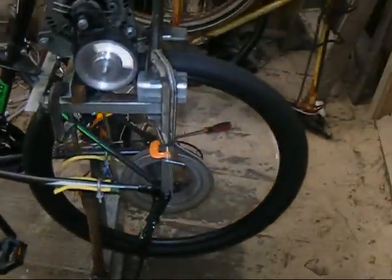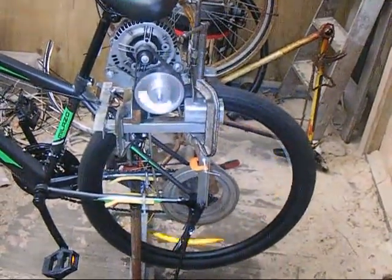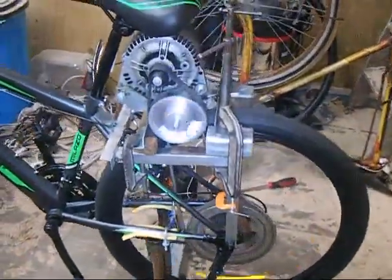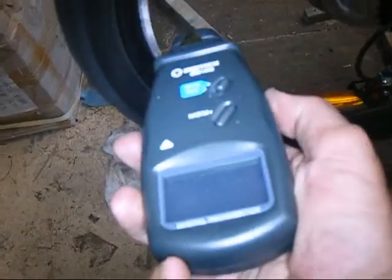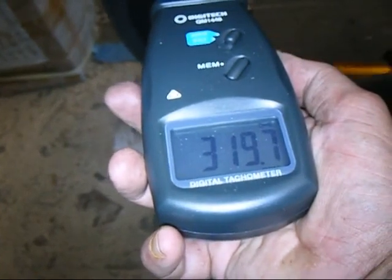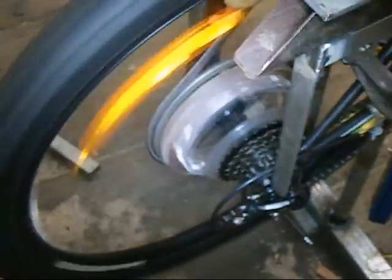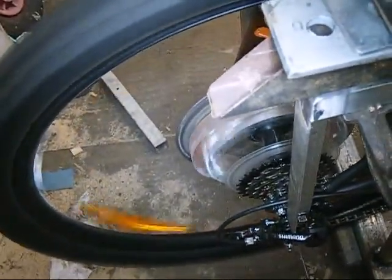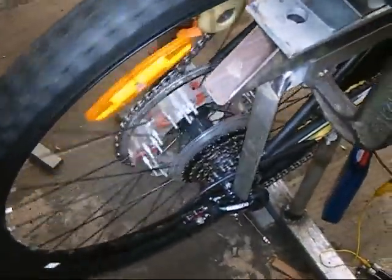The bike is wobbling around quite a lot too because that wheel isn't all that well balanced, but I don't think I'll ever be going fast enough for that to be a problem. Measuring the speed of the wheel — 319 turns per minute. I'll slow that down now. It's so much quieter when it's not actually doing anything.